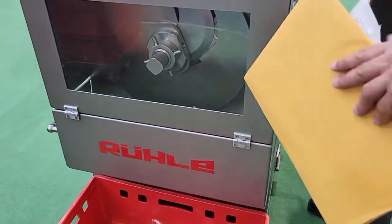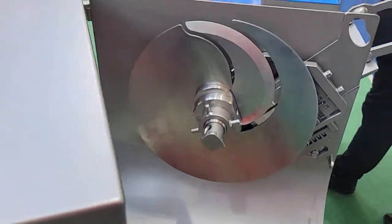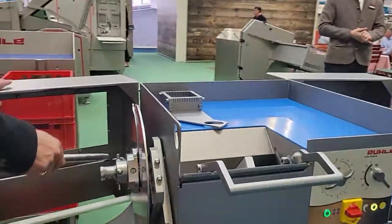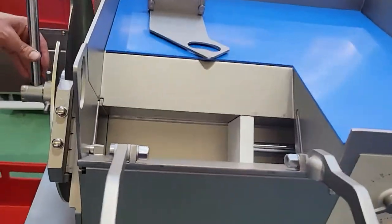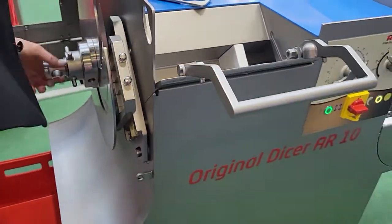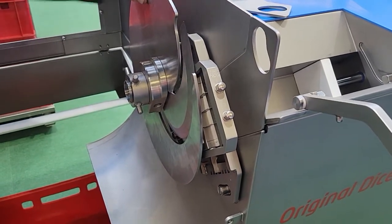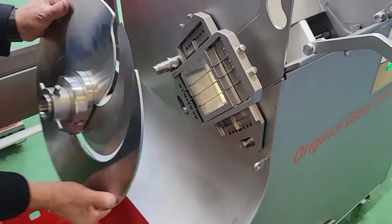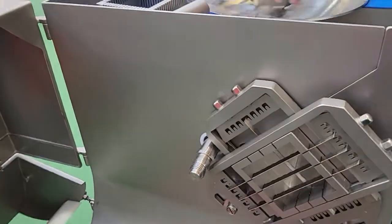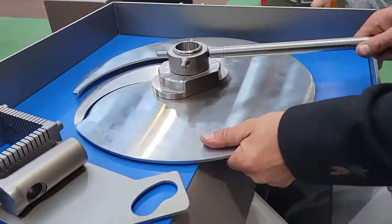It releases the product, and there's a viewing window as well. That's the new AR-10. Also, for removing the blade set in the front, you have easier maintenance when changing the blades. You have the disc and you don't have to use a hammer or anything — it's very easy to change.